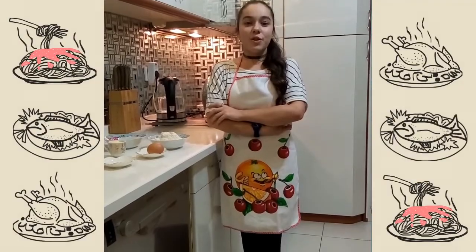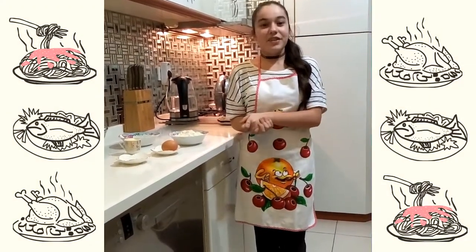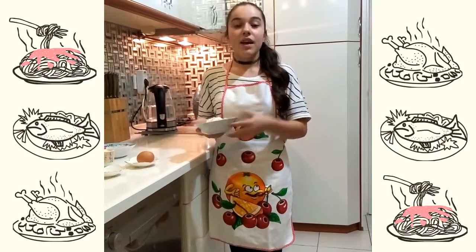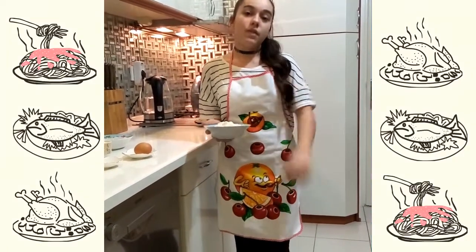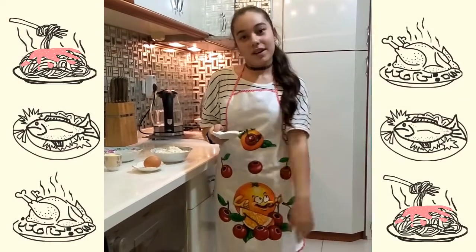Today, I am going to show you a recipe for cookies. Let's start with the ingredients. You will need 3 cups of flour and 1.5 teaspoons of baking powder.